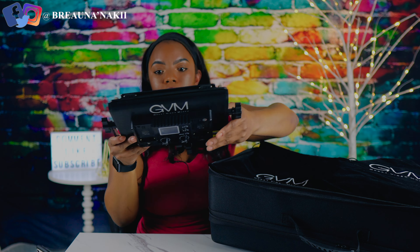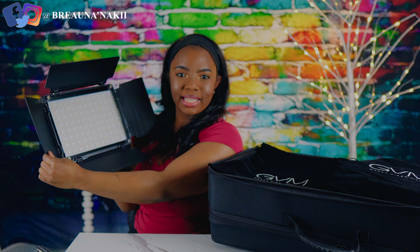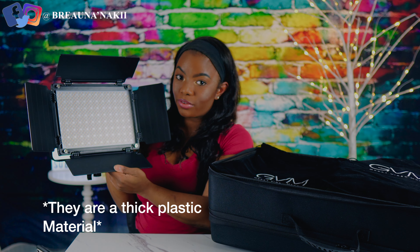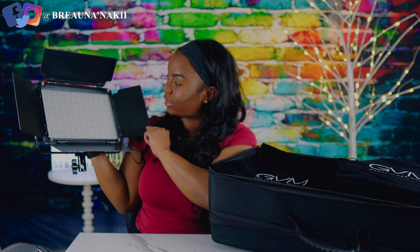So this is the first light that we have out here, y'all. It has barn door panels to it, and it has GBM branding. The barn door panels feel kind of like plastic, so if you are rough with any of your equipment, definitely be careful with these because it feels like they can just break off pretty easily. But this is the first light — I'm so excited.